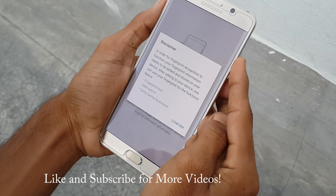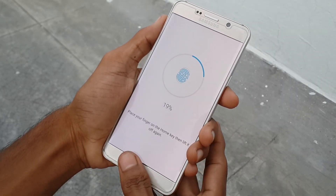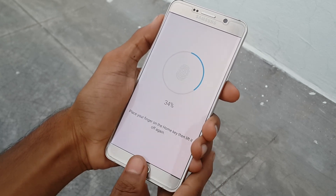Now just click on confirm. Now place your finger on the fingerprint reader and place it in different angles so to get a great result in unlocking the device.